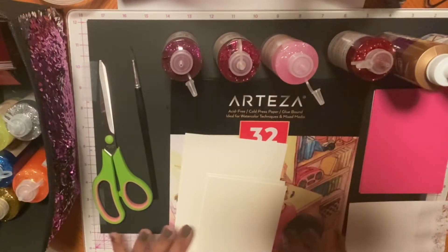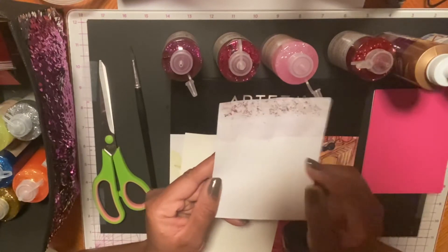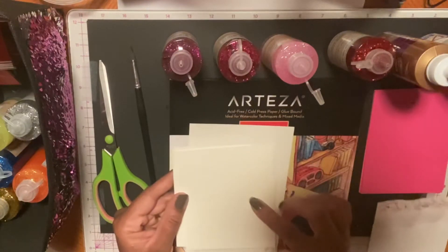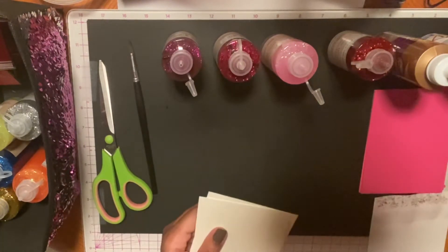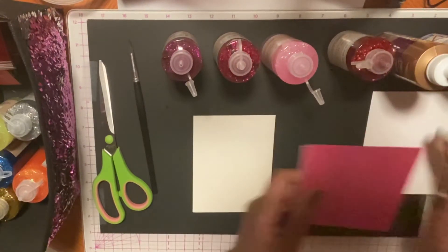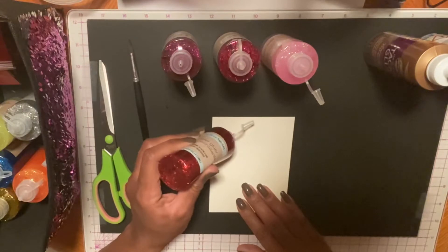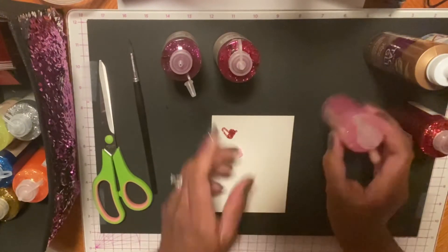Welcome back to McKenzie Creations. The paper I was using was just regular cardstock, and as you can see, it was really warping. So I decided to try this Arteza watercolor paper — it's really thick. I cut the layers down to four by five and one fourth. We'll give this a try on the watercolor paper and see how it holds up. We'll use the regular cardstock for another project. Instead of doing separate layers, I think I'm just going to blend all of these colors together. I'll put down all of these pretty colors and then we'll start painting.